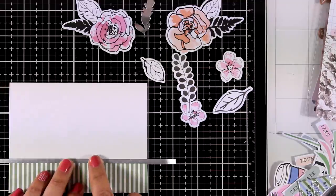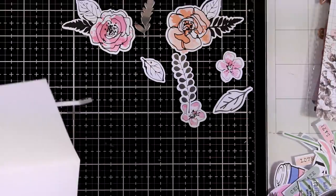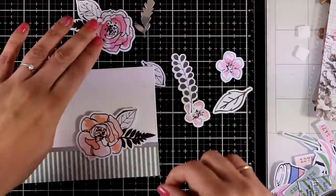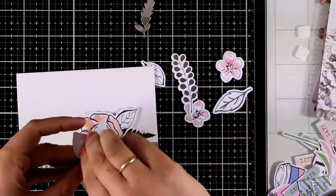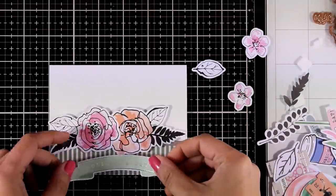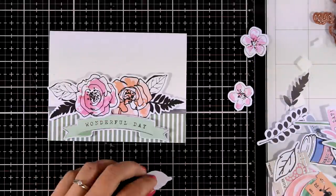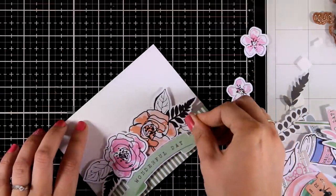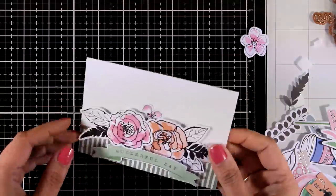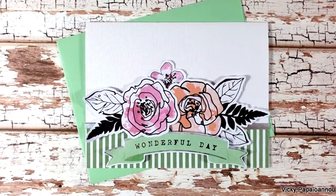I'm using the green lines on my mat to make sure this is completely straight, then I'll use my scissors to chop off the excess. From the die cut pack I picked up some flowers and leaves, sticking them down to create a flower arrangement, using foam squares at the back because I love dimension. For the sentiment I'm going with a lovely banner from the cutouts included in the kit, with foam tape at the back. My card is ready — really quick and simple, and with those die cuts you can pull together a card in no time.